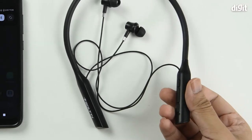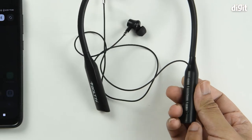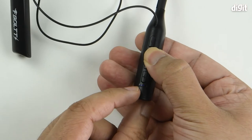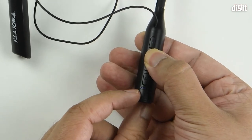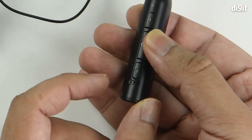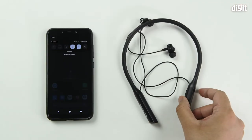Then, on your neckband earphones, you should have a little power button in the center. Once you press that, you'll get LED indicators at the bottom. It's lighting up in blue and red. Once that happens, pairing mode has begun.